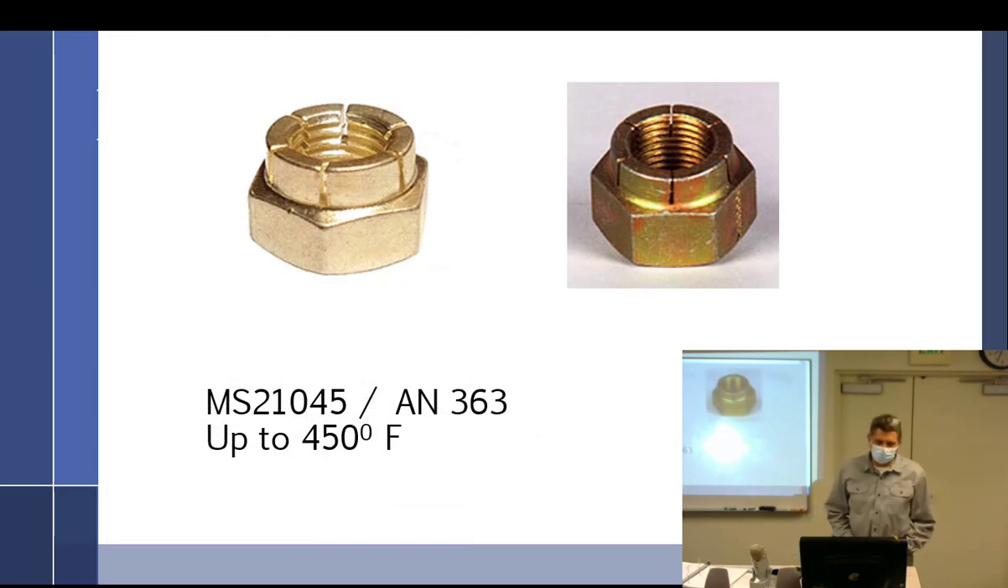Moving on to high-temp nuts — or semi-high-temp. They're only good up to 450°F. After 450°F, they get brittle because the cad plating bakes into the base metal.